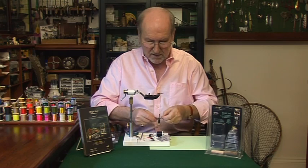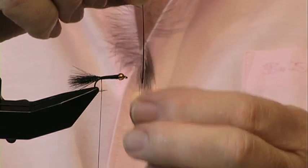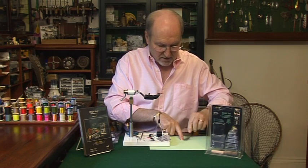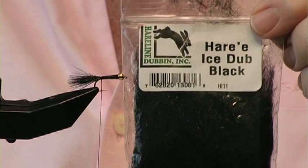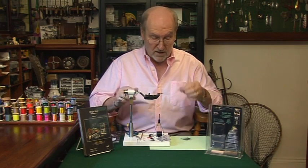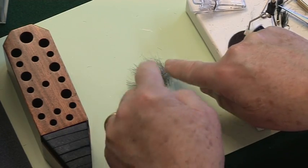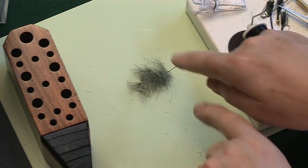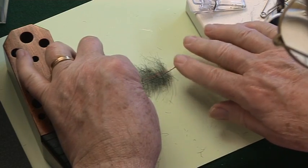The first thing you need is a nice CDC feather, and you need to pull all the fibers down so that they're sticking out horizontally. Put it down on a nice clear surface and take some of your favorite dubbing — Hare-y Ice Dub is mine. Just take the merest whisper of dubbing; you really don't need a lot, otherwise it'll be difficult to spin. Lay it on top of the feather, spread evenly, but try not to get it down the center.